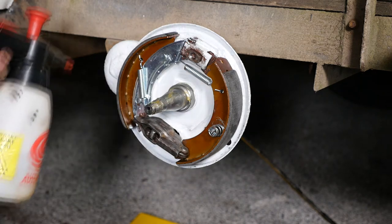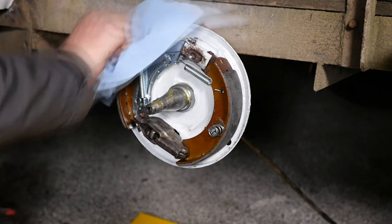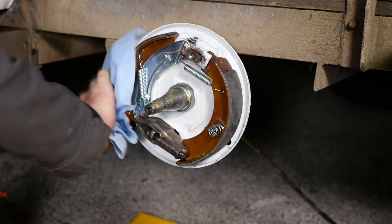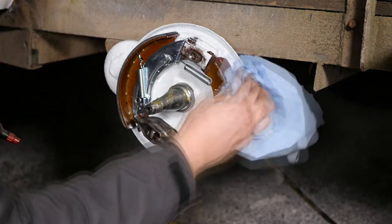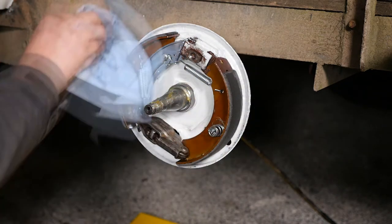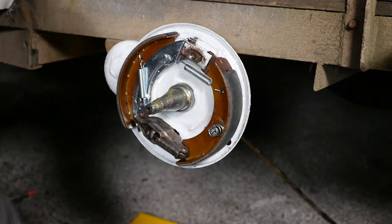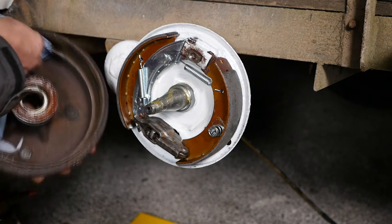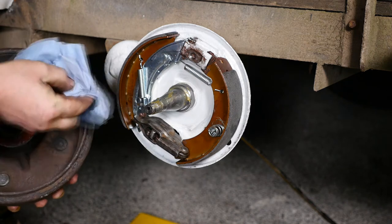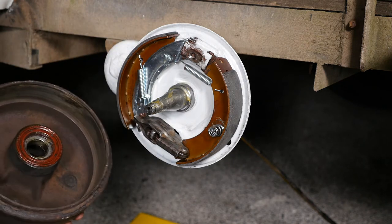Before the drum goes on, we must use some brake cleaner to ensure any grease that might have got onto those shoes has been removed — very important step. And before you put the drum on, just give the inside of the drum a quick wipe, because I think my fingers did go on that inside of the drum and I had grease on there.